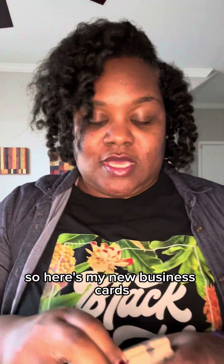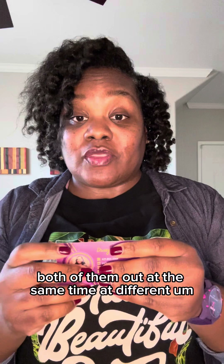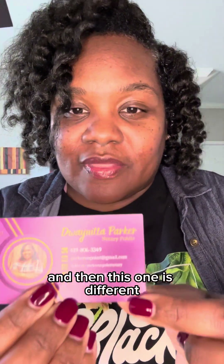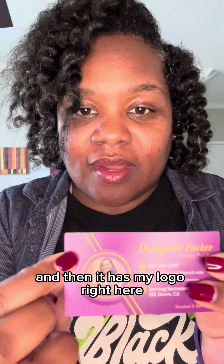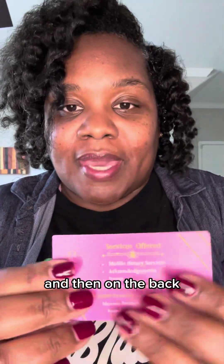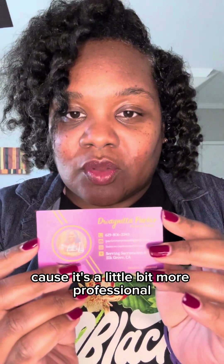Here are my new business cards — let me know in the comments which one you think is better. I've been passing out both at different events. My new business card has a different photo, my name, my title, my contact information, and this one is different because I've added that I'm bonded and insured. It also has my logo, which is very small — I didn't think it was going to come out this small, but trial and error. On the back it has my logo, my services, and my availability. I do like this one a little bit better because it's more professional and it has my logo.